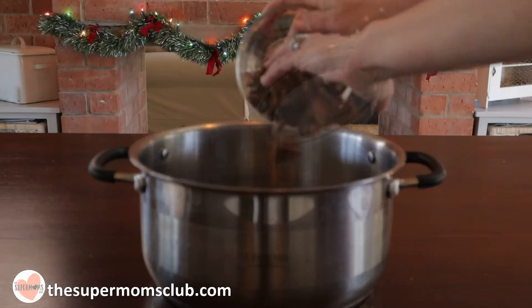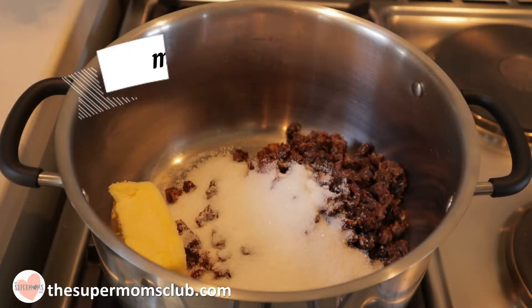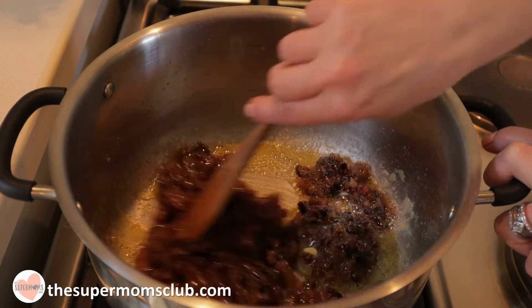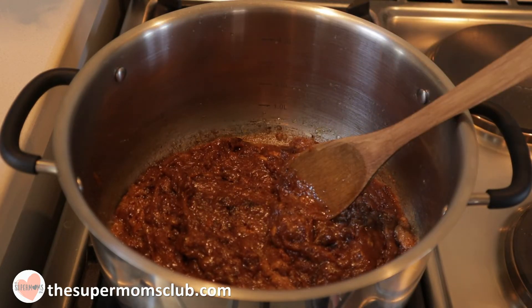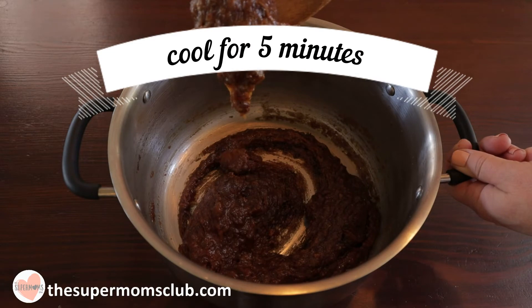All you need to do is place the chopped dates, sugar, and butter in a medium-sized pot on the stove. Bring it to the boil on a medium to high heat, stirring frequently until it's smooth and well combined. Then remove the mixture from the stove and allow it to cool for about five minutes.